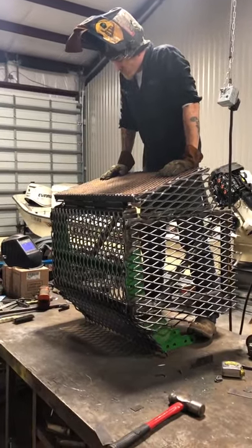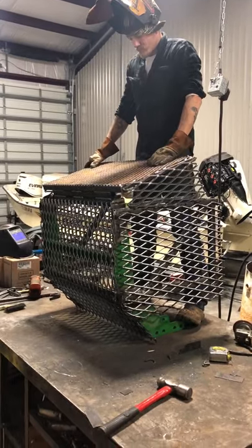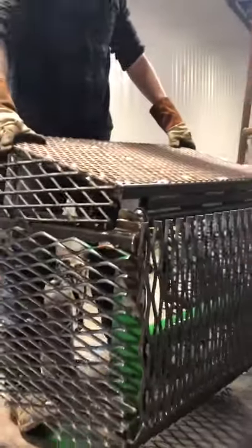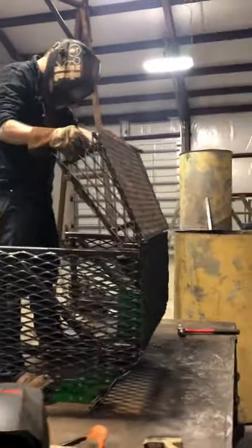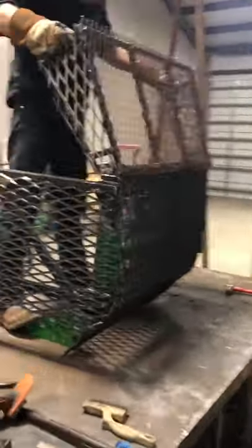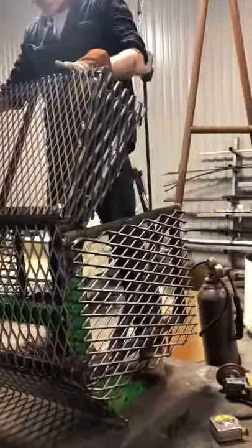Today we started with a John Deere grill guard off of a 75 horsepower tractor — needed to get it where it was brush-proof. So we got some heavy-duty grating and made a cage for it. The hood has to open up — Cody, open that up. You have to open the hood up from the inside, but we're pretty confident that even the guy that runs the tractor can't break it.